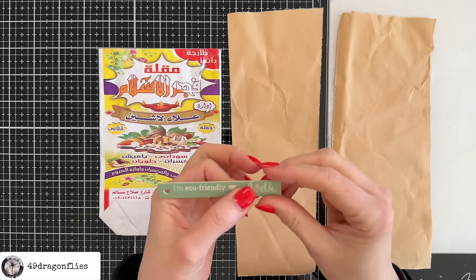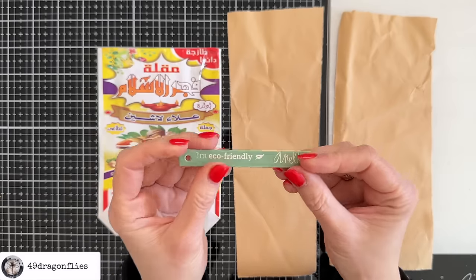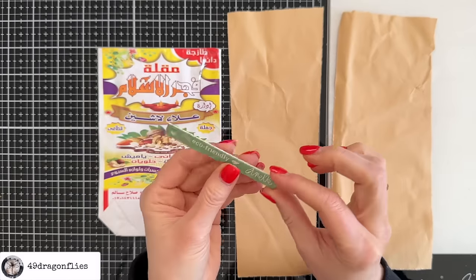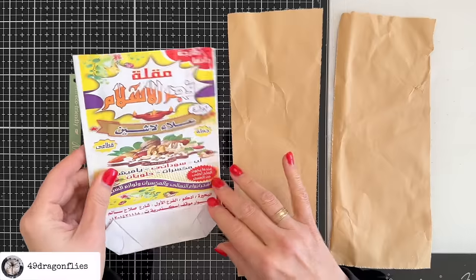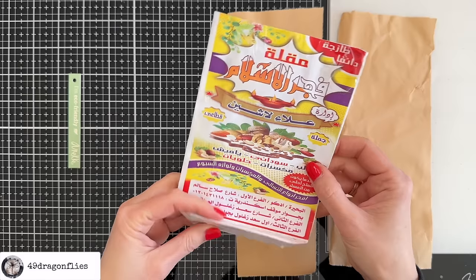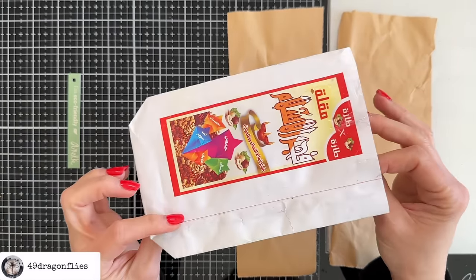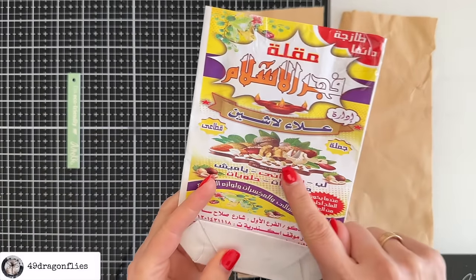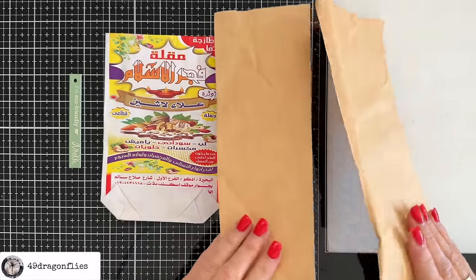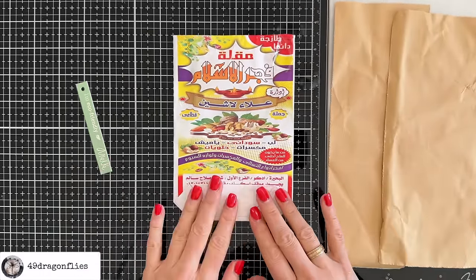This is from a present I received — I really like the shape of this, not sure if I'm going to actually use it, we'll see. This is going to be the main piece — it's a paper bag from Egypt, usually used for putting nuts or seeds into. And these are just packaging papers.